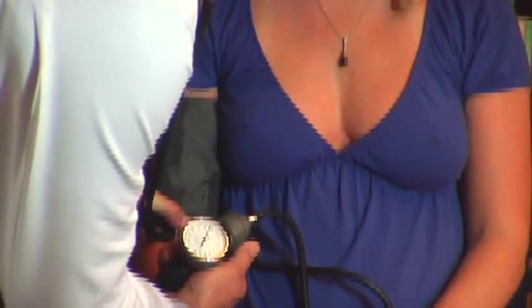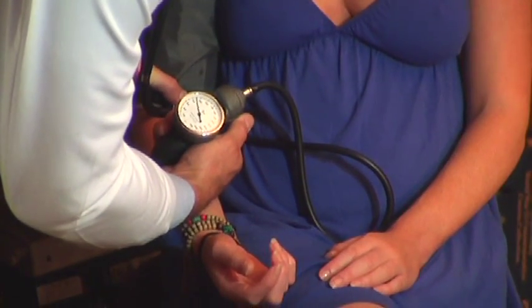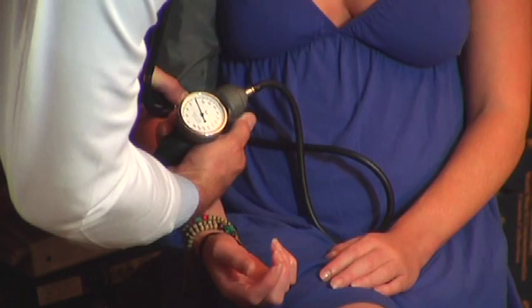A lot of times in the medical profession, we refer to the white coat effect. Patients come in and they're nervous about being at the doctor's office — they see the white coat and their blood pressure goes up. So we wait 10, 15, even 20 minutes, talk to them, relax them, get things off their mind, make them comfortable, and then recheck it. Usually it has come down within 10 to 15 minutes.